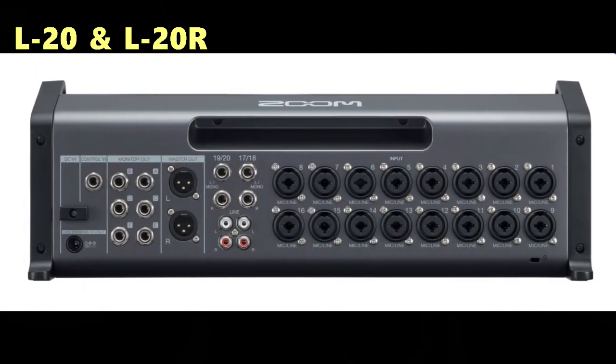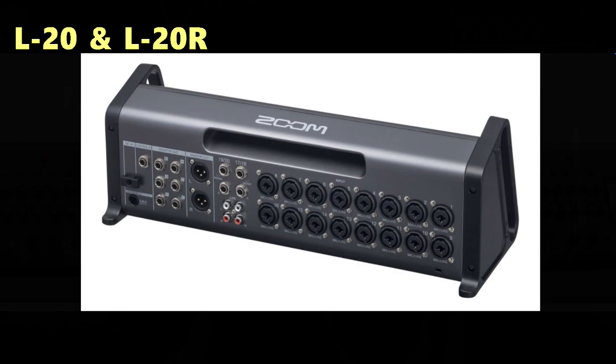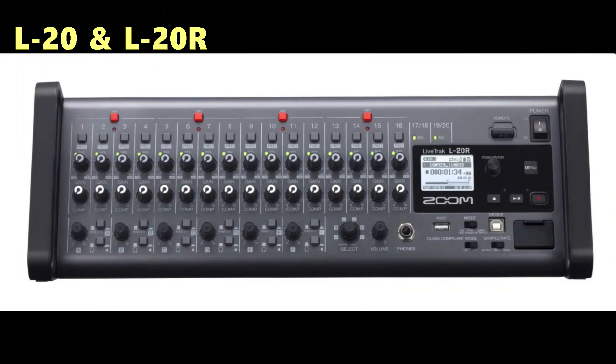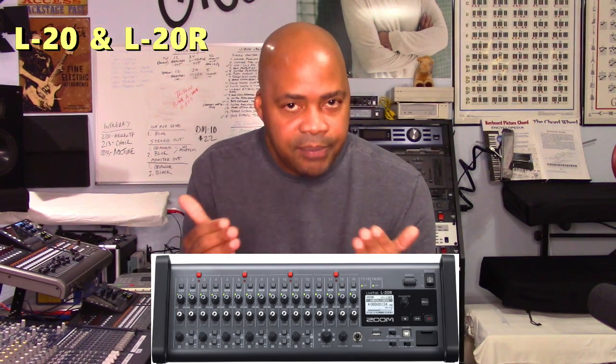The main difference between the L20 and the L20R is that the L20R is a smaller rack mount unit without the surface area of the L20. The L20R is also compatible with Zoom's remote mixer app, allowing others to take command of their own mix via an iPad. The L20 also has this functionality as well.